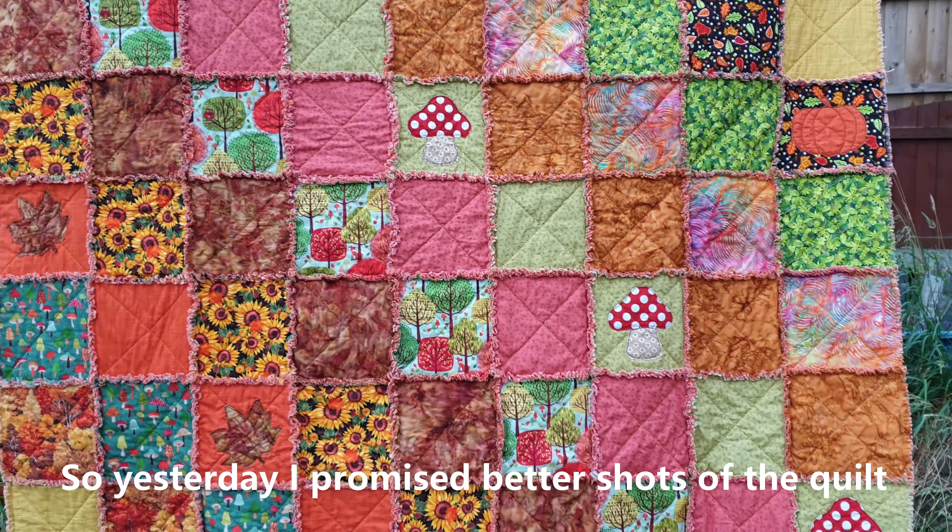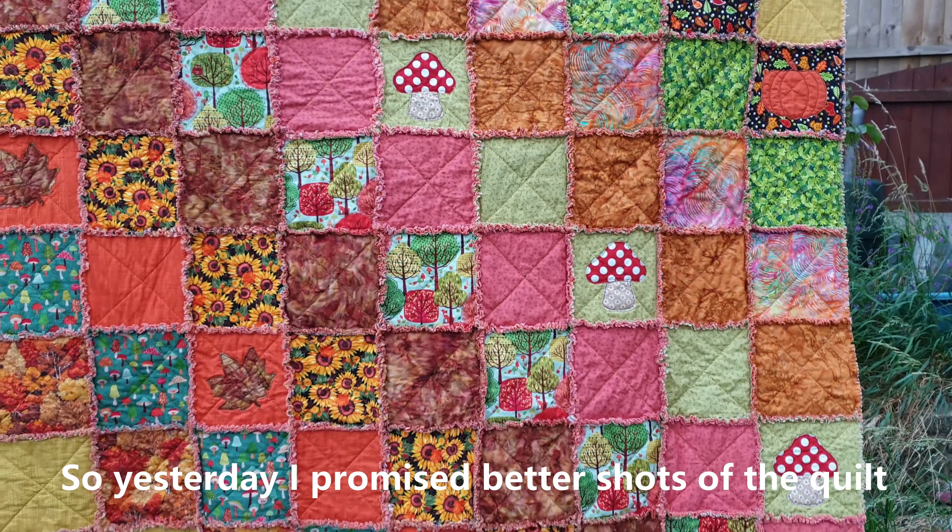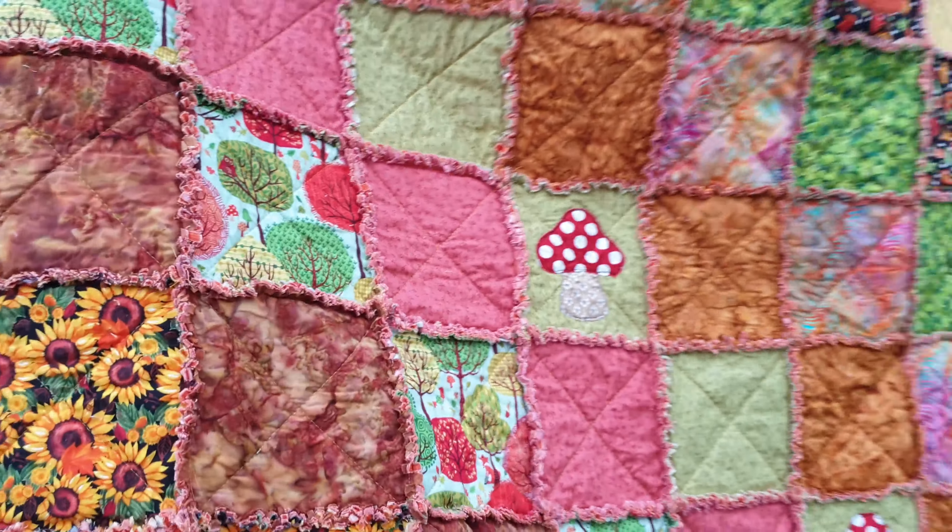So now I'm going to call it a day — it's getting a bit late and I want to do a little bit more knitting. I'd just like to say thank you all for joining me today and I'll see you all tomorrow. Bye! Oh, I've just realised I haven't got a project bag to keep my new socks in. So I think tomorrow's job could be making a nice autumn bag for my new socks — watch this space!